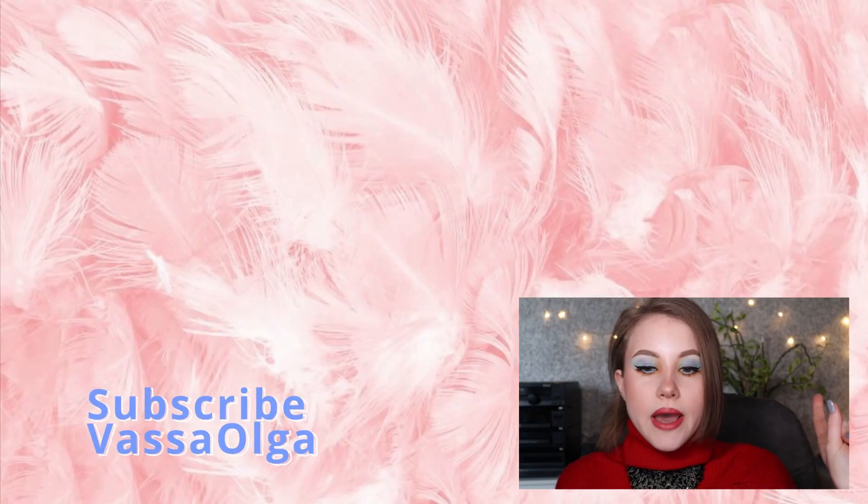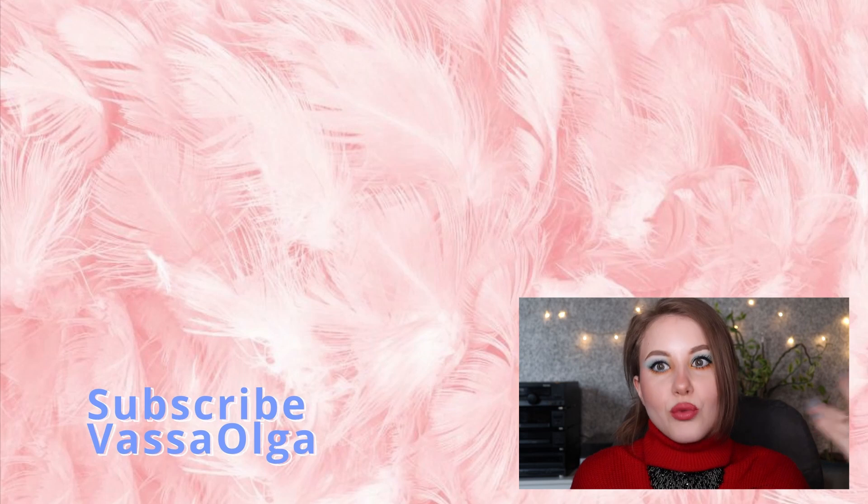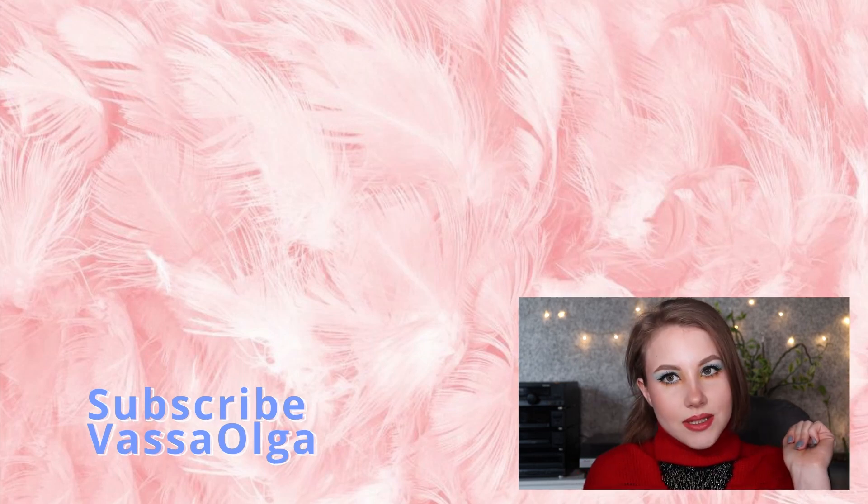This is pretty much it. This is the final result of my spring makeup look. And one more time — you can take off the matte lip and just use a gloss on top; it's going to look pretty great. I'll see you next time!